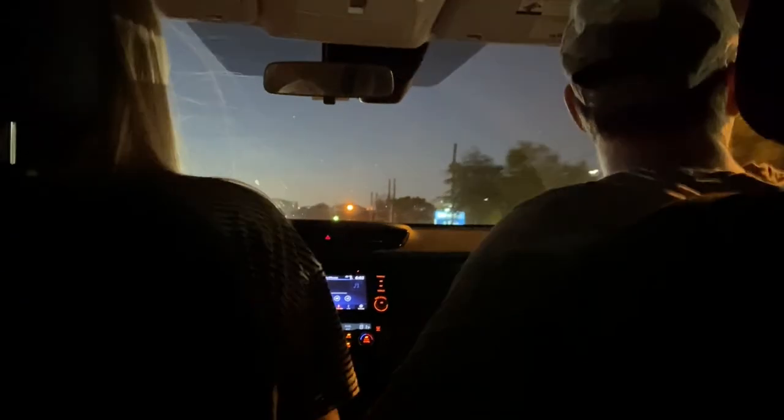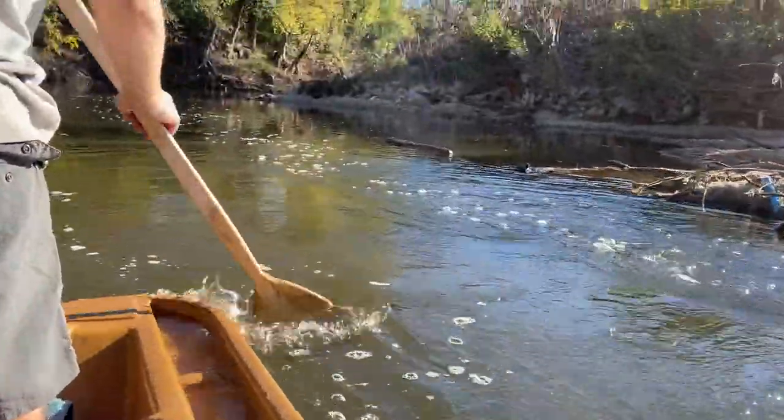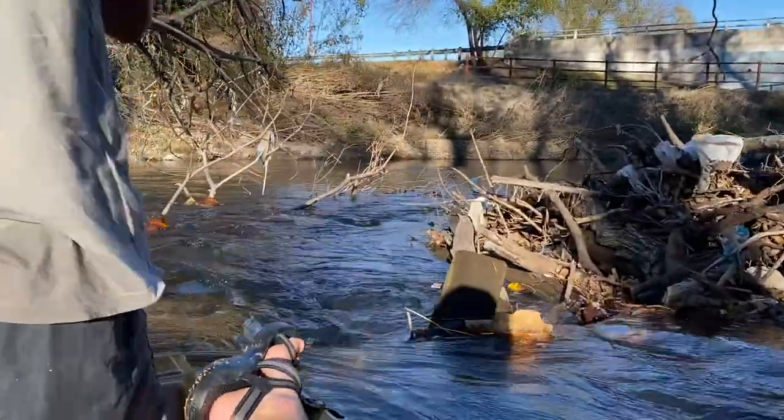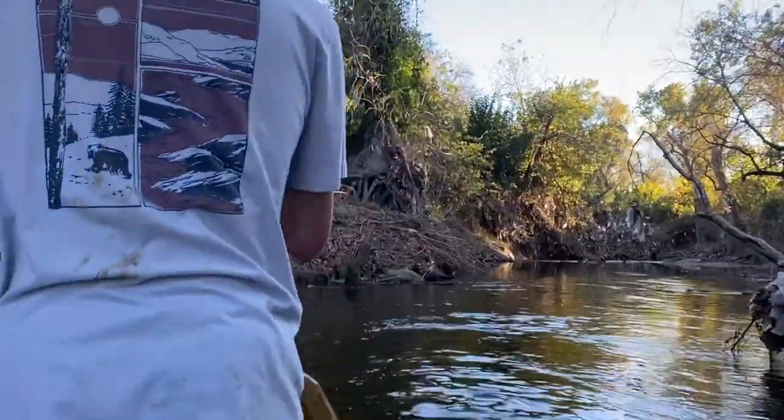This is Zach's wife. Why did you let Zach do this? Because it was fun to see him ignite his sense of adventure. Were you worried? No — well, until it started getting dark. Got a little worried. But I knew you'd make it out.